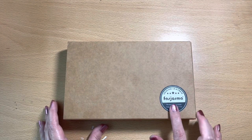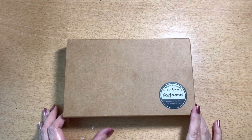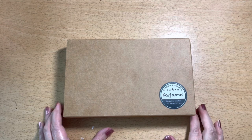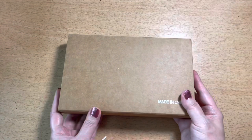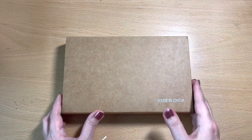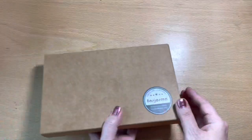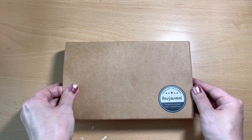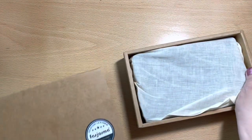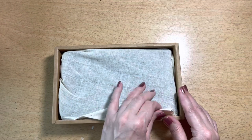Hi everyone, this company reached out to me — I think they sell on Amazon — and they asked me to do an unboxing video. They did send this to me for free. I'm not being paid for this video; they did ask me to give my honest review of this product. So they sent it to me in the mail and I just received it.